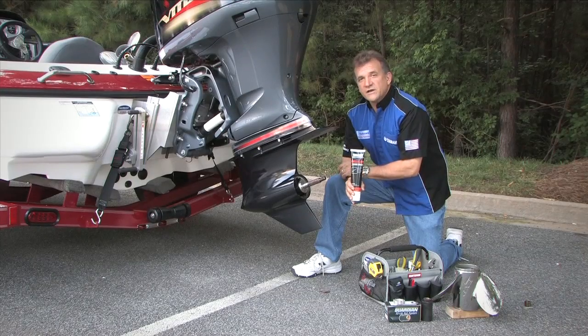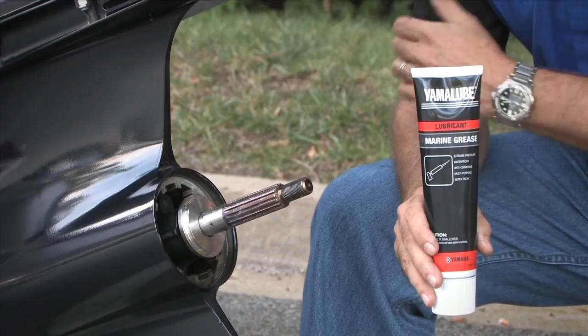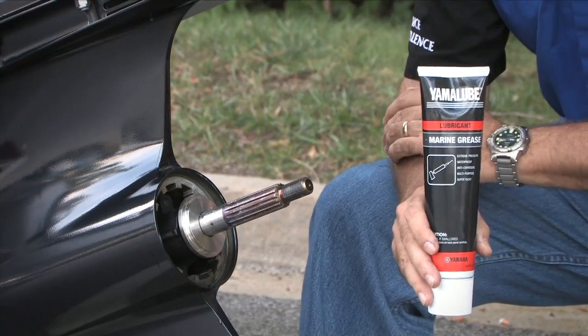At this point, it's a good idea to put some good quality marine grease on your propeller shaft. That's going to allow the propeller to slide on and off easily, particularly if you use your boat in saltwater environments.